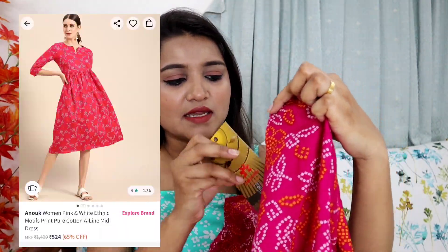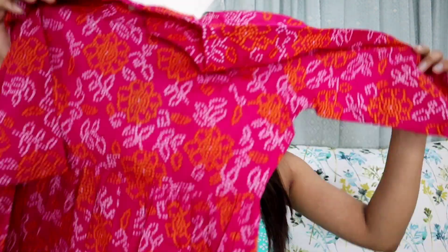The very first kurta is this bandhani kurta. You can see the color — it is a vibrant pink, very summer-appropriate, and of course pure cotton. This is by the brand Anouk, a very nice brand. You can see the beautiful detailing on the neck — it is simple, not very fancy. The color also gives a traditional vibe, so you can wear it to traditional functions, office, or college, or as a one-piece with straight pants or leggings.